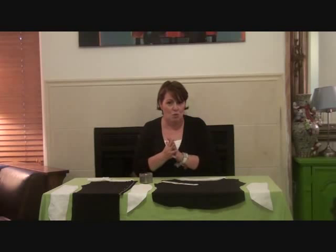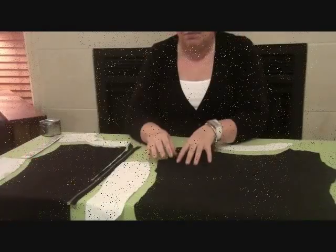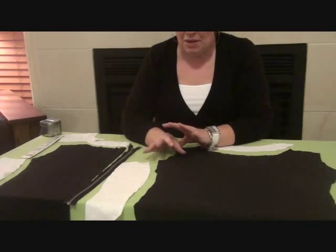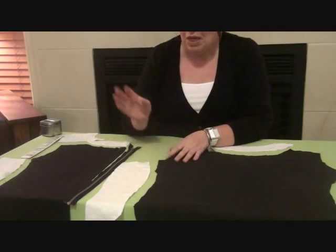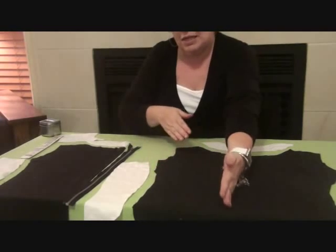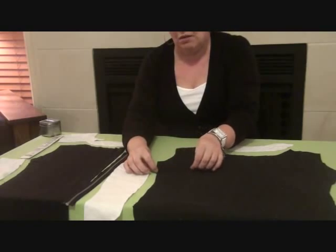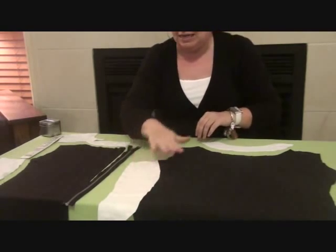Now Jeremy's going to come in very closely and we're going to quickly go through the pieces. I'm pretty sure you can't see my face, but I know you can see my hands, which is the important part. I'm going to quickly go through the pattern pieces so you recognise the shape of them. This is the front, here is the centre front fold line, we're going to do a dart through here — it's got a little semi-dart — and this is your side front panel.